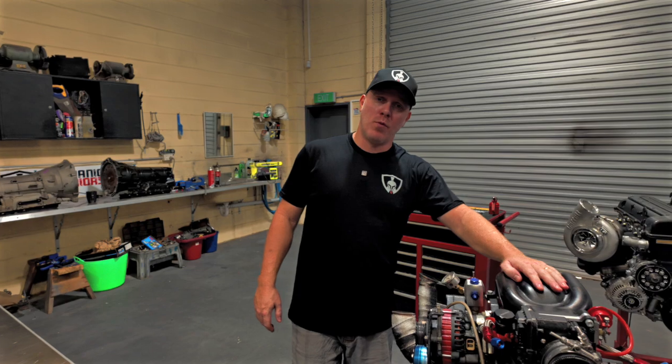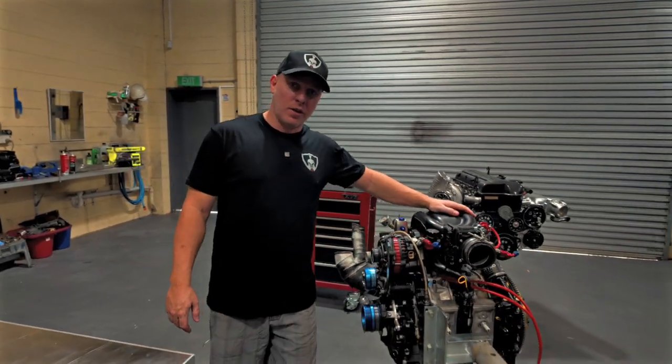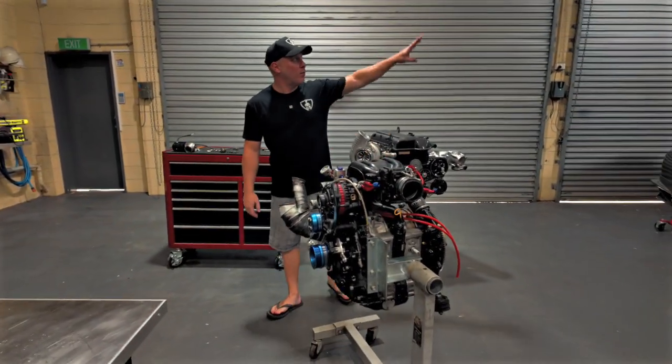Hello everyone and welcome to another episode of Mechanical Warriors. My name is Josh Cab. In this episode, we're going to be working on my 13B that goes in the RX-8. We've got it up on the hoist here.